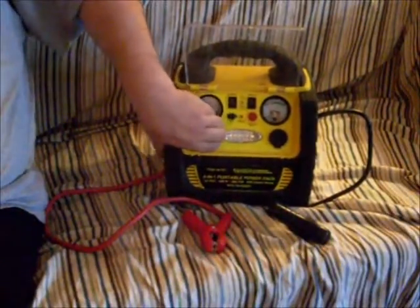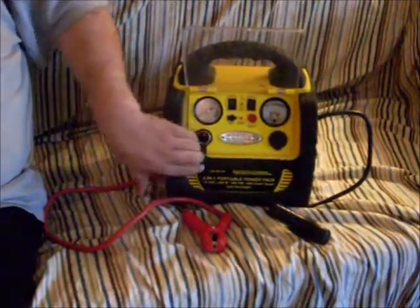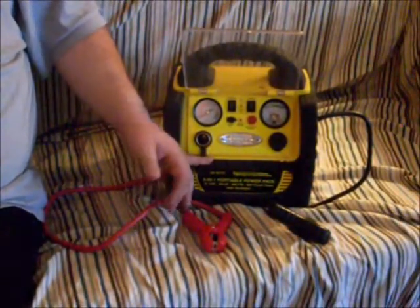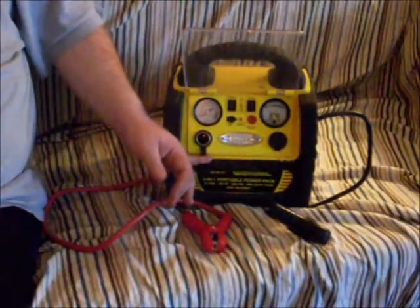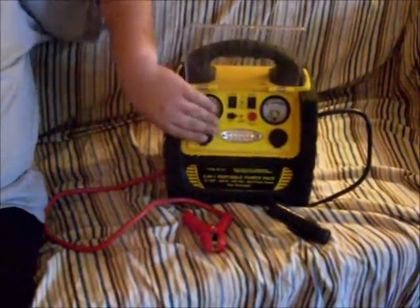The other thing that I use this for a lot is I don't carry my household charger for my cell phone around. I'll be out running service calls and my battery's dying — I need to be inside working and I don't have a place to plug it in. I just carry this with me, plug my cell phone charger in there, and I'm ready to go.